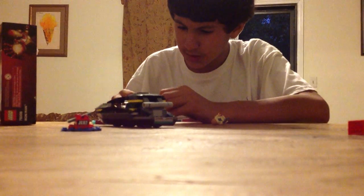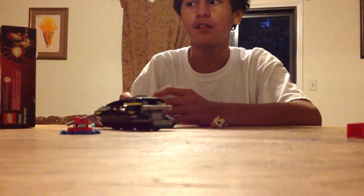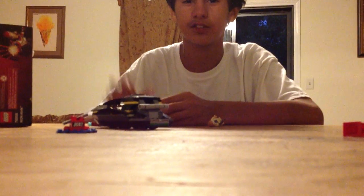I want you guys to love this video so much. Welcome to Lego Alien Top HD. I'll see you guys in the next video. Bye bye.